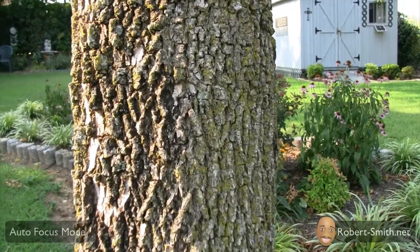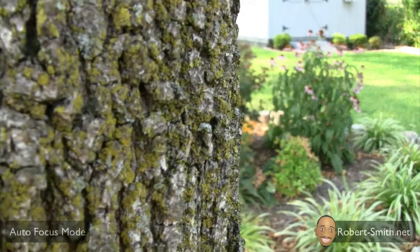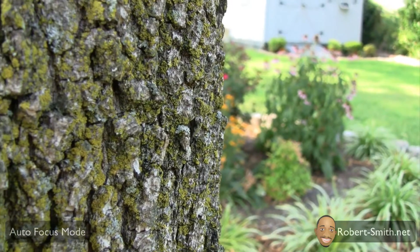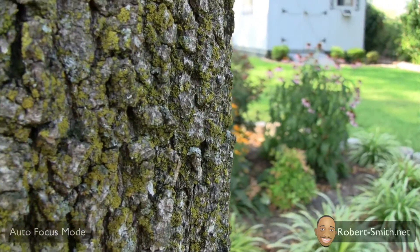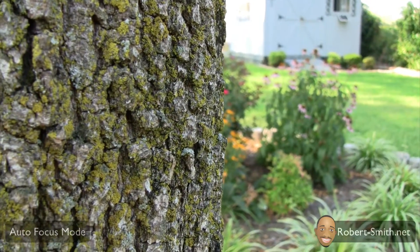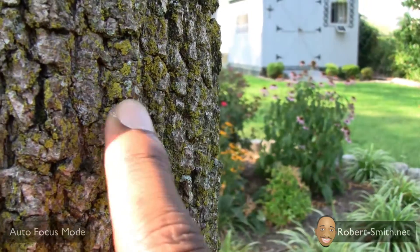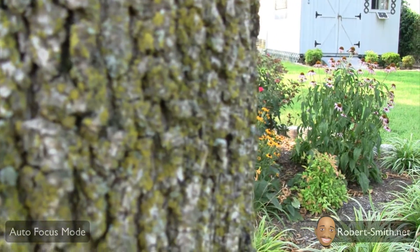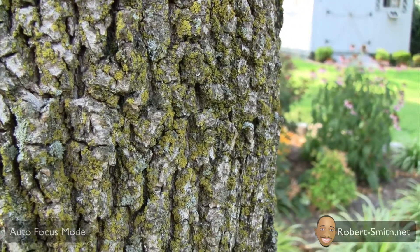For this first test, I'm going to try to see how close I can get to the bark of the tree. As you can see, the background flowers are very blurry, but here on the bark it's very sharp. As soon as you see this image, your attention is going to go straight to the bark and not really the flowers in the background. Just wanted to point out exactly what I'm testing here.